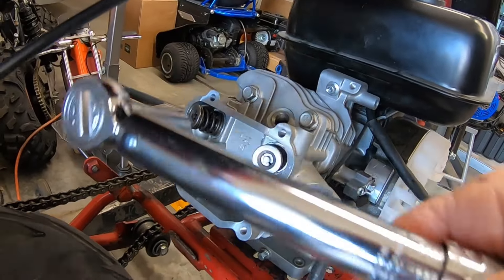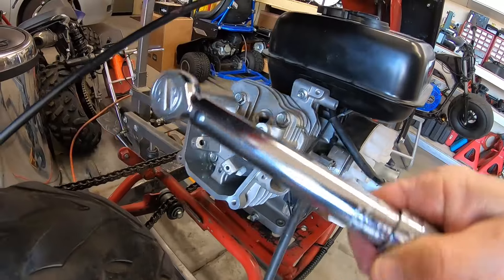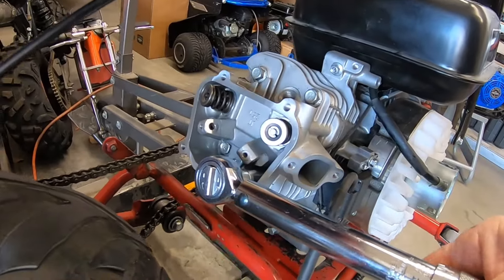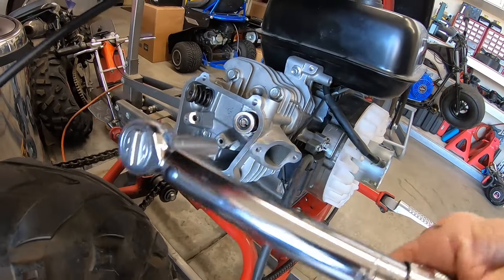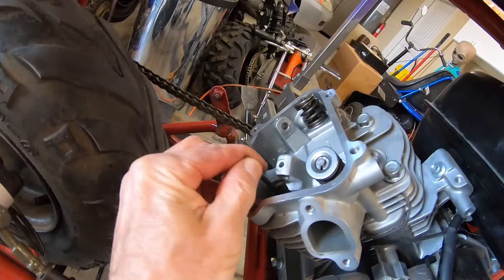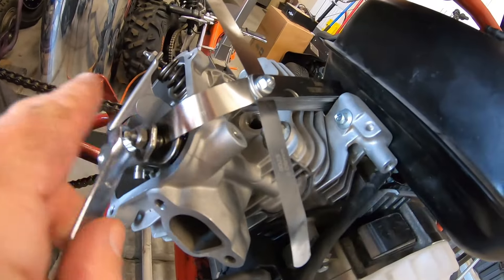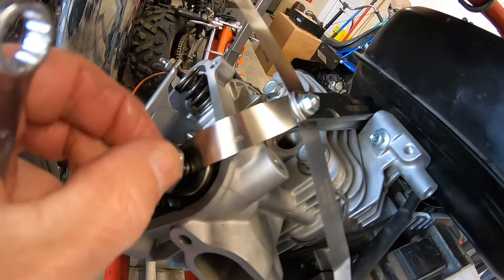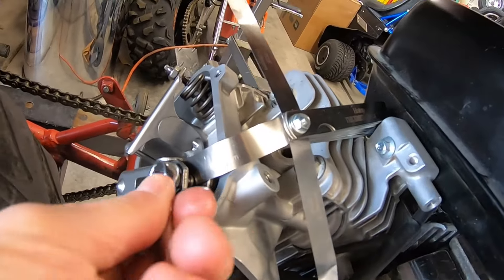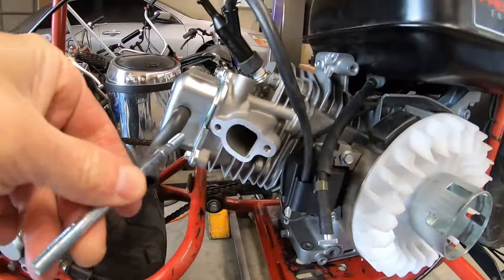Throwing the Tillotson head on here and torquing it down. I think this thing will be okay with the 22-pound springs — they're a little lighter than the stock springs, but it'll be fine because of the 6000 RPM flywheel so it's not going to rev that hard anyway. Using the Tillotson 212 push rods and rocker arms. I'll set the valve lash at three since we're running a stock Predator cam.